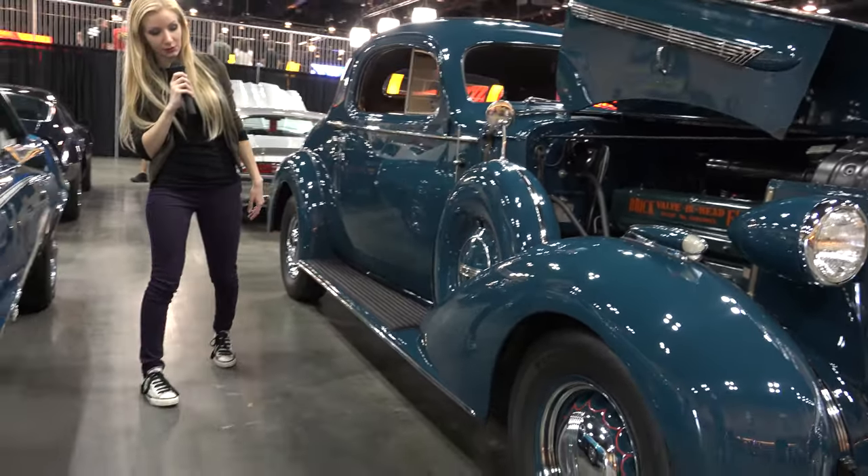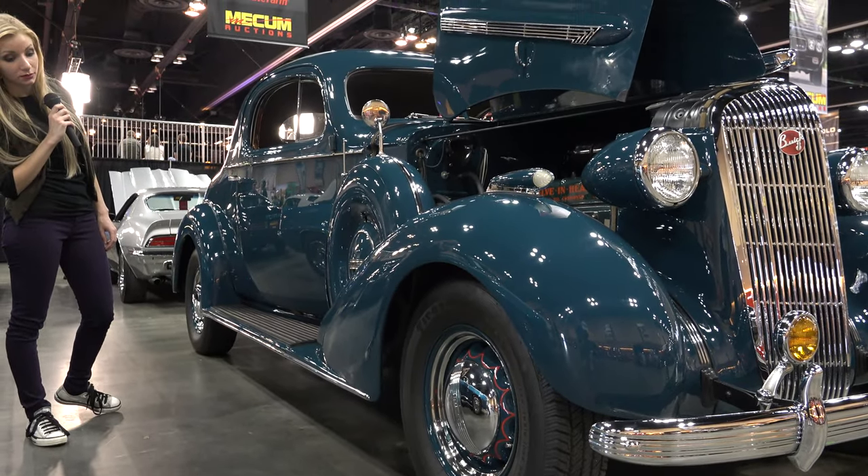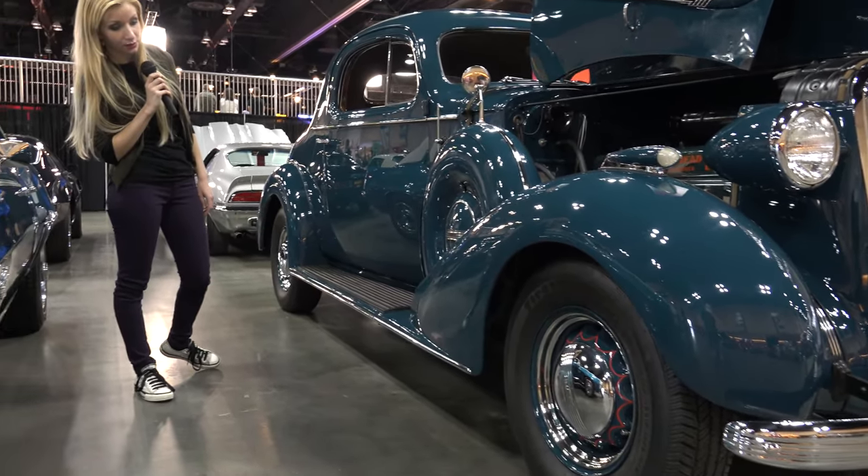You can take a look at those rims as well. Those are very nice and a perfect match for the rest of the exterior of the car.